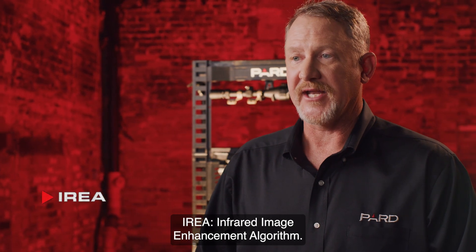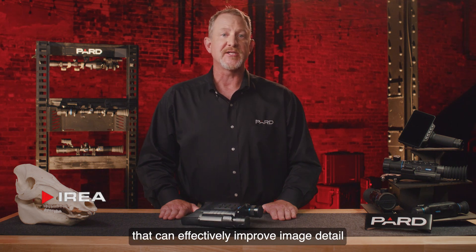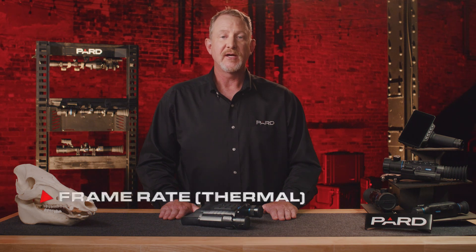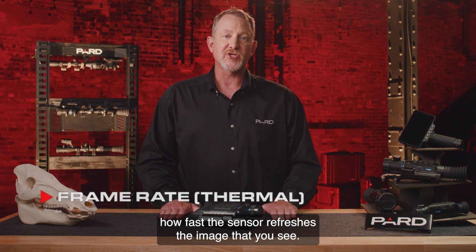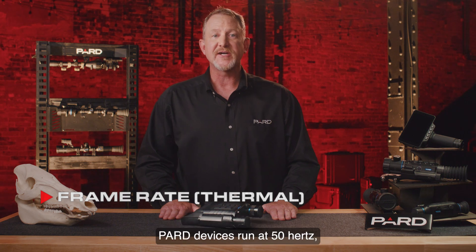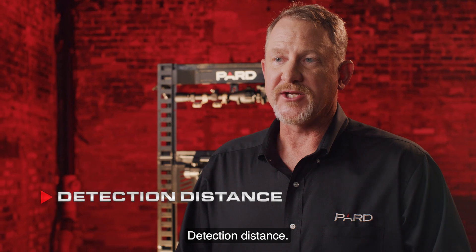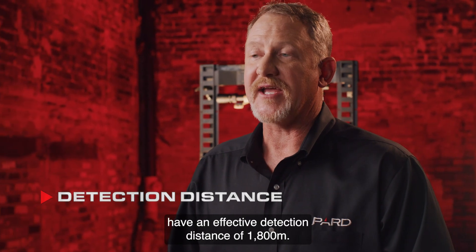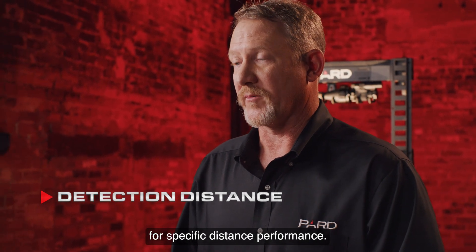IREA, Infrared Image Enhancement Algorithm, is a proprietary technology used by PARD that can effectively improve image detail by digitally correcting any image distortion and enhancing contrast. Frame Rate indicates how fast the sensor refreshes the image that you see — PARD devices run at 50 Hz, or 50 frames per second. Detection Distance: PARD Harrier binoculars have an effective detection distance of 1800 meters. See additional product information on our website for specific distance performance.